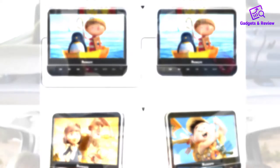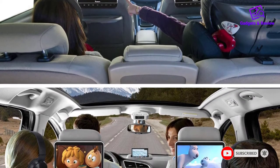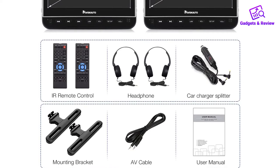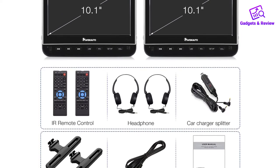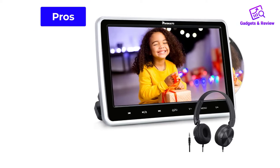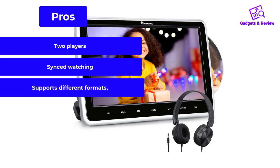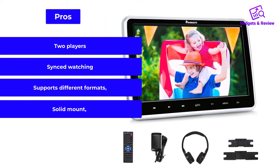The DVD player supports not only discs but also input from other sources. You can insert an SD card with up to 128GB storage or connect the player to a mobile phone. If you have a hard disc with your movie selection, simply connect through the USB port. We like that the player is mounted with a solid bracket, so the screen is much safer than when just strapped on a headrest. Pros: two players, synced watching, supports different formats, solid mount.